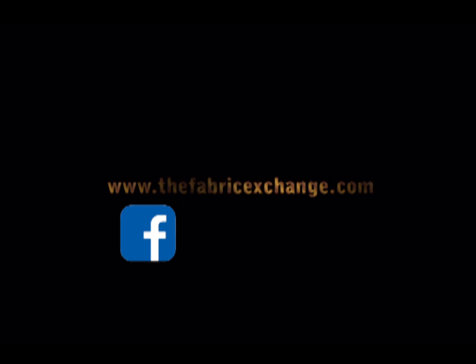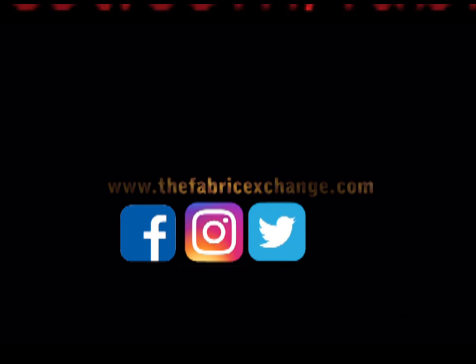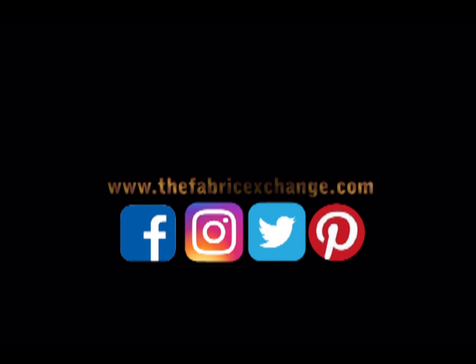Hurry up and shop now — visit our website for more information and follow us on Facebook, Instagram, Twitter, and Pinterest. Please don't forget to click the subscribe button below. Thank you for watching.